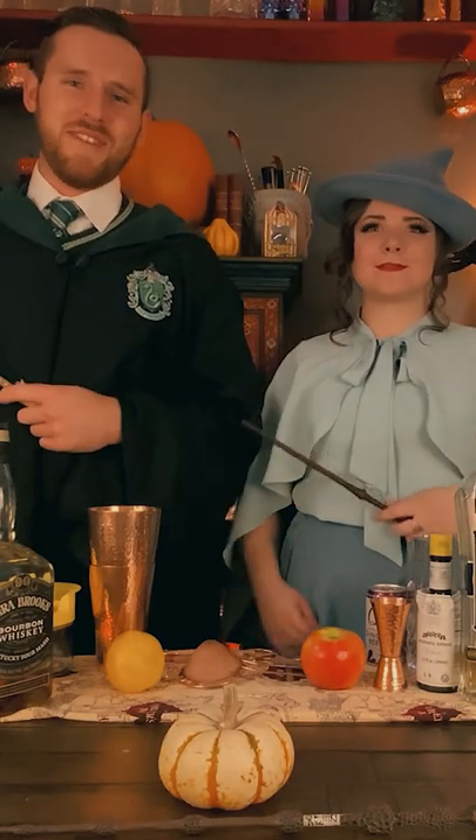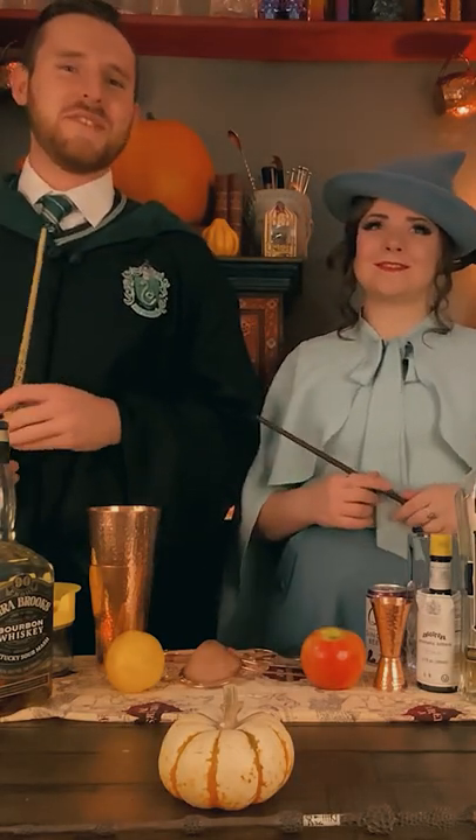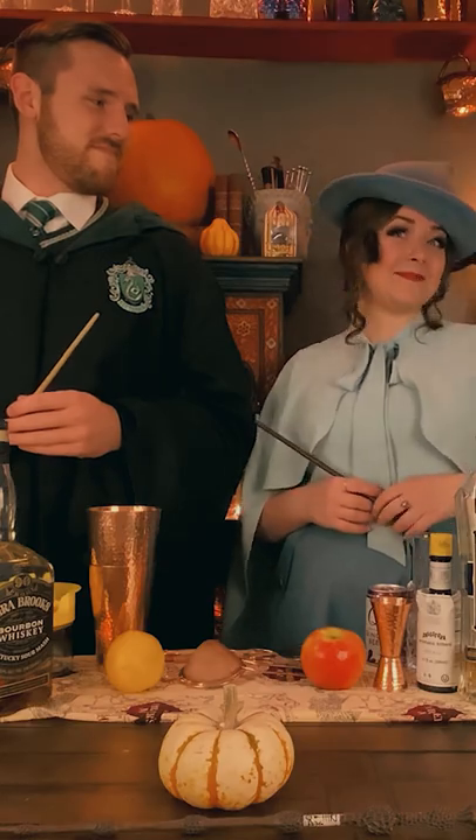Lumos. I'm Tom Riddle. I'm Fleur de la Cour. And we are Pinter Wittnick. We are making a Skeleton Keeve.